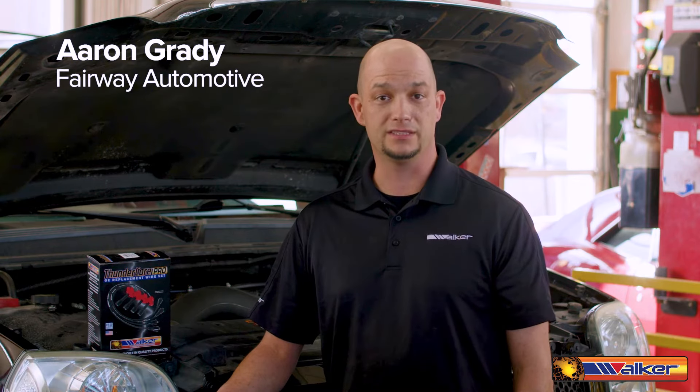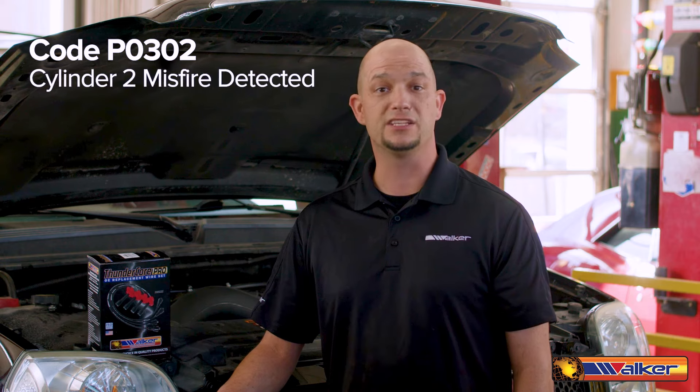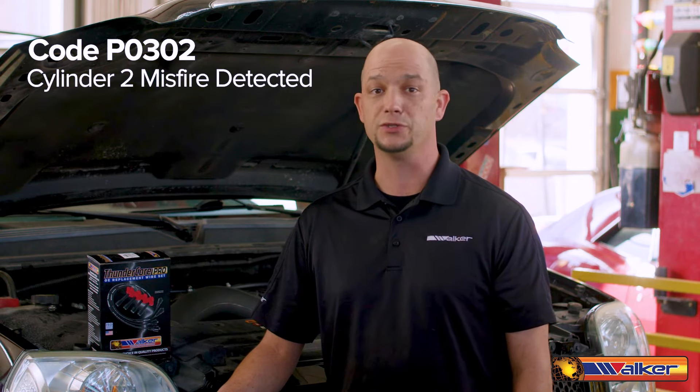Hi, I'm Aaron Grady and today we're working on a 2013 GMC Yukon with the 6.2 liter V8. This truck has misfire symptoms and is displaying OBD2 code P0302 Cylinder 2 Misfire Detected.